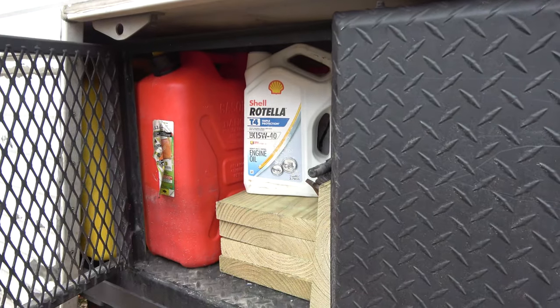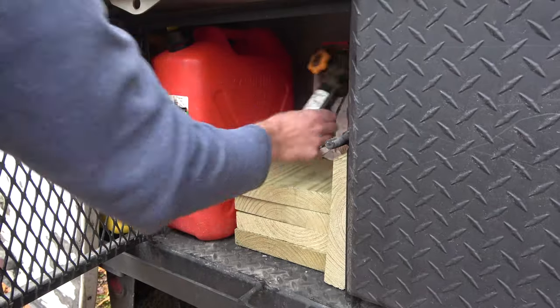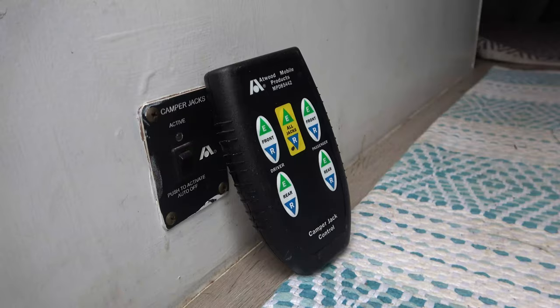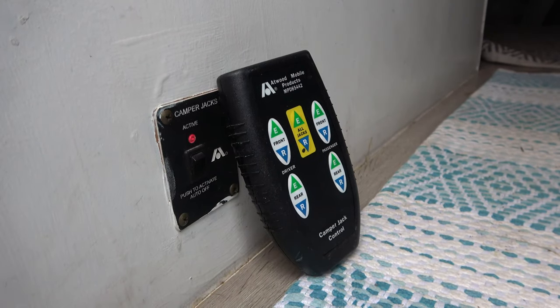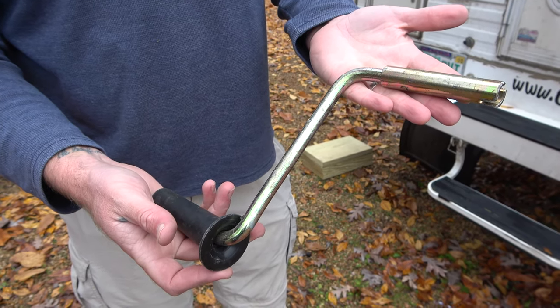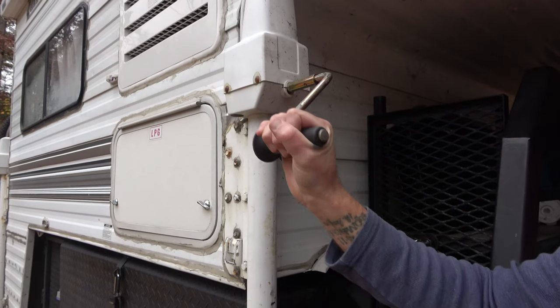An additional step for us, because we have our flatbed with customized space, is going to be to remove the items from the back of the truck so that they don't hit the camper as we're pulling the truck away. Next, you're going to want to lower the jacks. We have electric jacks with a remote and manual backup. If you do not have electric jacks, you will have a handle that you will use to crank the jacks manually. If you do have manual jacks, you may want to invest in a drill adapter to expedite the process.